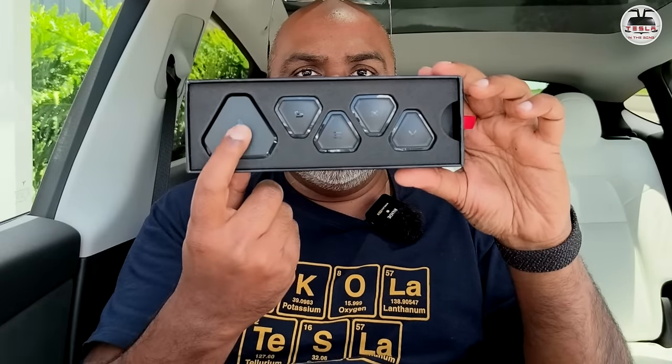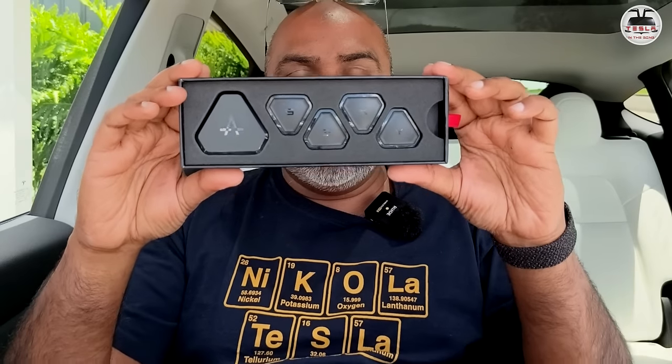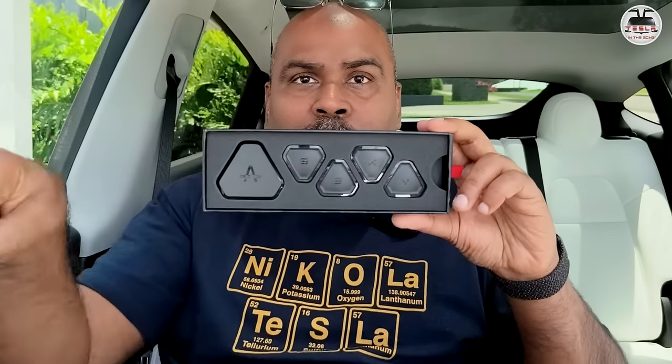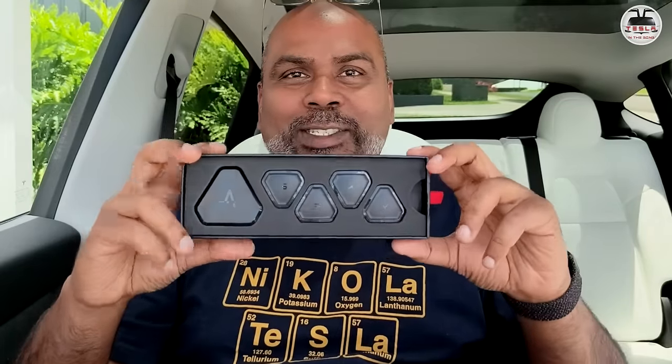This is the commander module which communicates with the OBD port of your car. In my case, I'm installing it in a 2023 Tesla Model Y. I do have a spare OBD port here just next to the driver's seat. This is the right-hand drive Australian version of the Tesla Model Y.